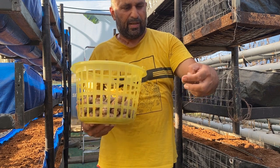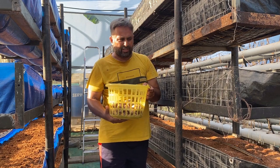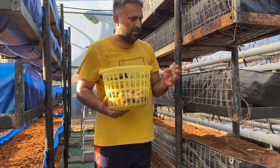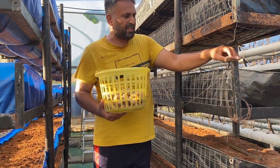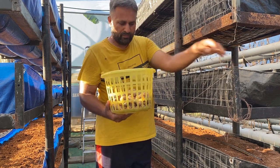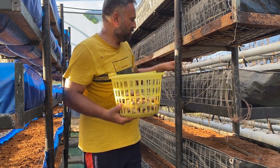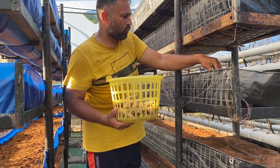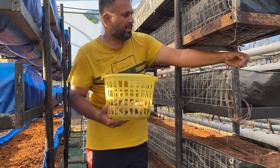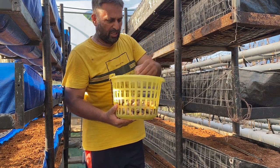For sowing this turmeric, we simply put the rhizome two inches deep into the coco pit. We place one turmeric piece and then again at every nine inches we place the next one. In the opposite line, we put the turmeric centered between the two. This is how we sow all our turmeric into the growing bed, keeping nine-inch distance both line-to-line and plant-to-plant.